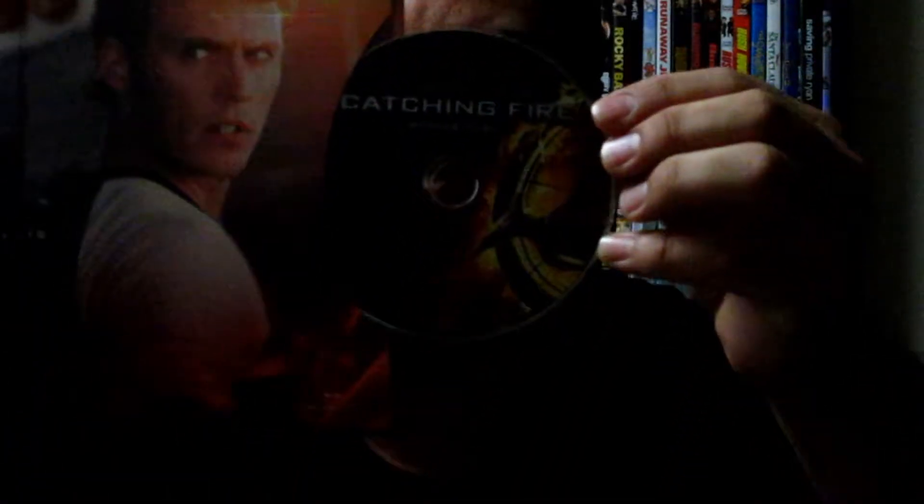'Since the last games, something is different' — and you have Peeta Mellark on the cover. This is the feature film DVD. I don't like this packaging style where you have to slide it in and out because it gets stuck. The artwork on the DVD is pretty much the same as the Blu-ray. Then you have Finnick on the bonus disc — that's the bottom bonus disc, also Blu-ray.